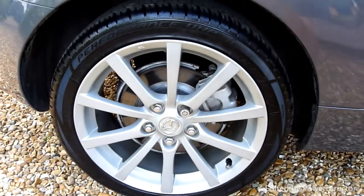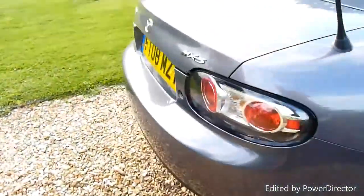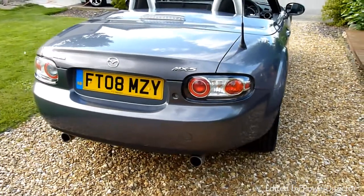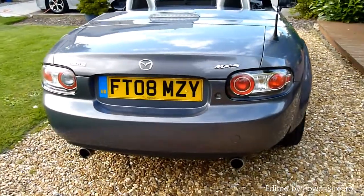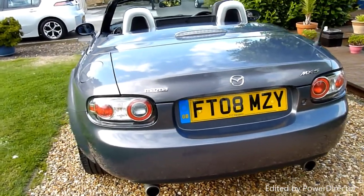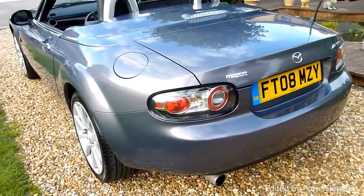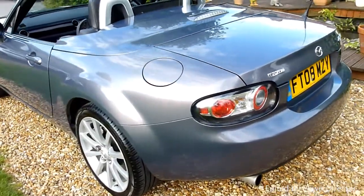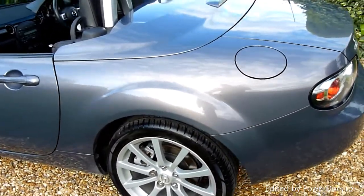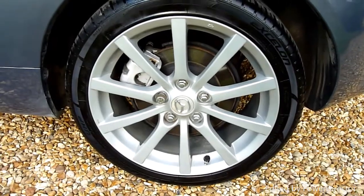Rear wheel there, absolutely perfect. Coming round the back — no marks or scratches. She's got twin exhaust pipes on there because she's the 2-litre — does go very well, this car. No marks or scratches on the rear quarter as you can see, and the rear wheel there is absolutely spot on.